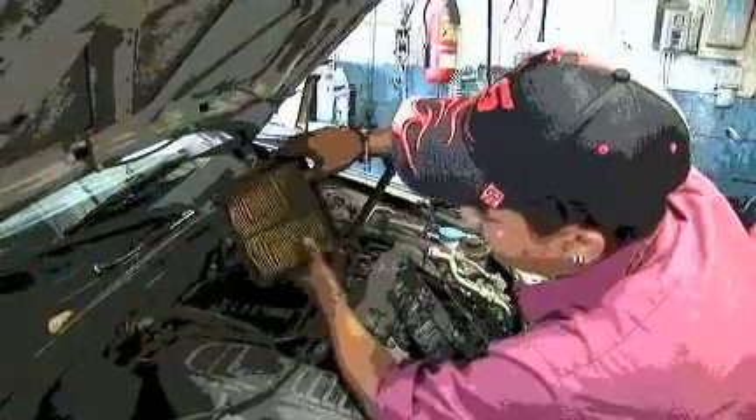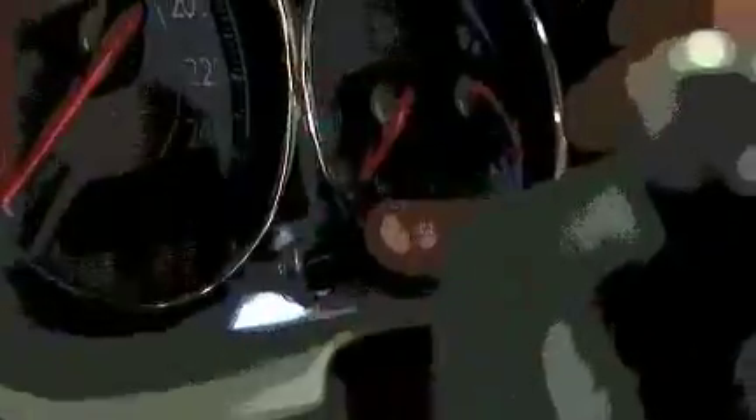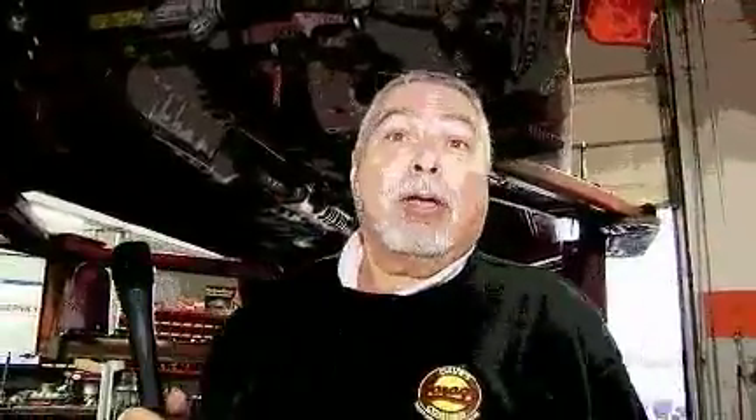Trust me. All right. Press the reset button. Turn the car on.